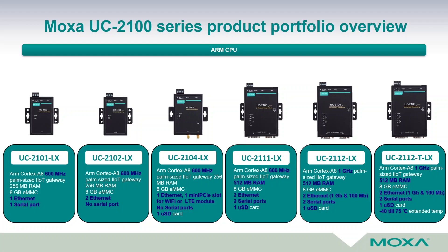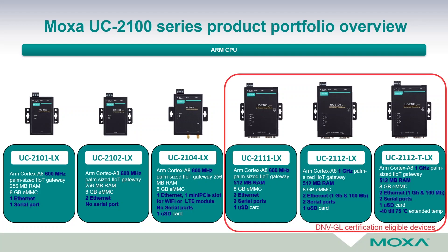Besides all the certifications these devices have already obtained for industrial applications, the last three devices are eligible for marine applications to obtain DNV GL certification. In our partner zone we have listed all certifications, including CE, UL, FCC, ATEX Class 1 Division 2, and others.